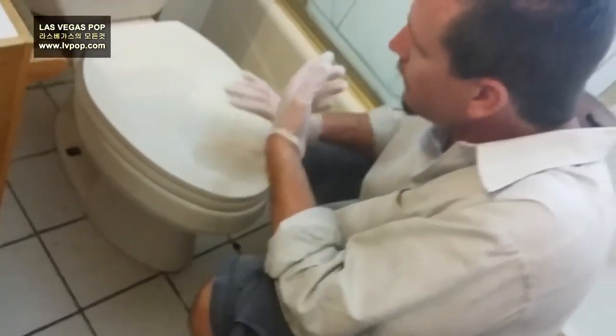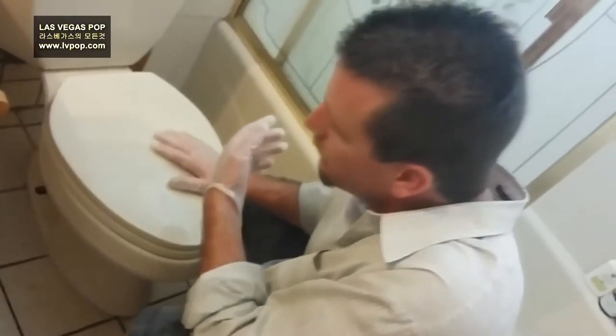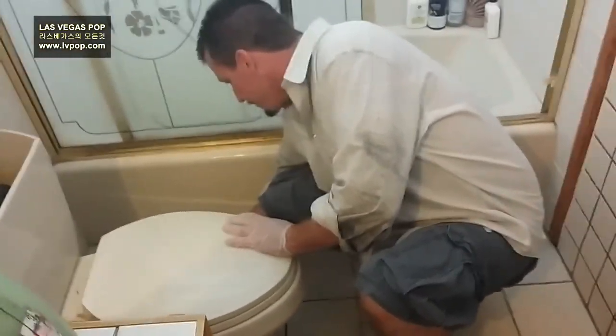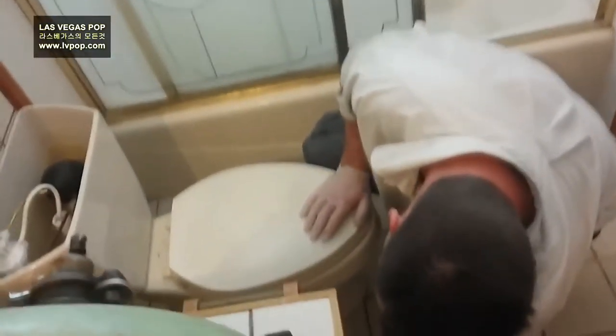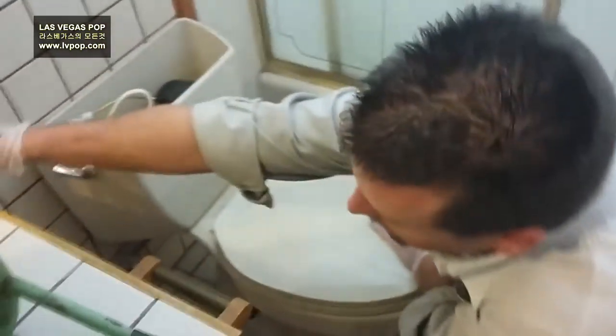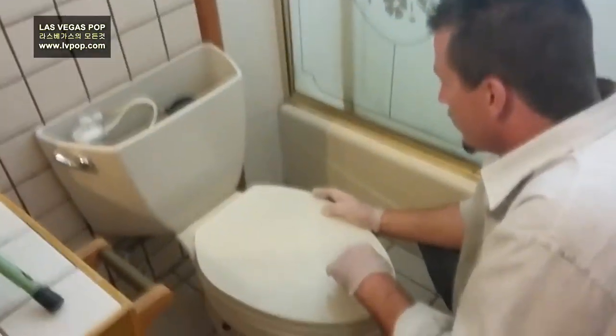The correct way would be to take the toilet out and buy a new one. But if you call a plumber, he'll most likely just change it because he'll say the toilet's old and replace it. All I did was spray the bolts that hold the toilet on with penetrating oil, because sometimes they get rusted, so it's easier to remove the bolts.